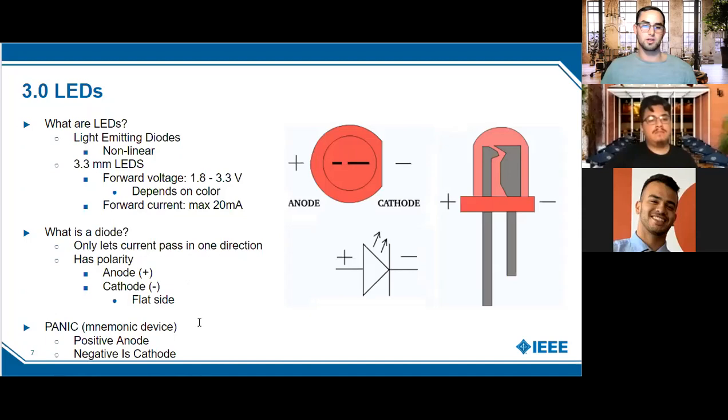One more identification tip: if you don't have a flat side and both legs are the same size, you can look inside the LED. On the positive anode side the internal element is thinner, and on the negative cathode side it's thicker. Even from the top you can see the anode is a bit shorter internally and the cathode is longer.